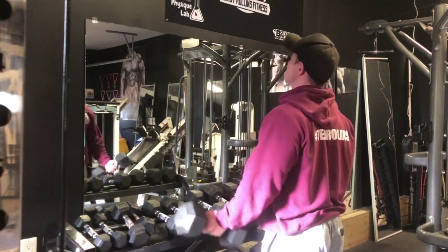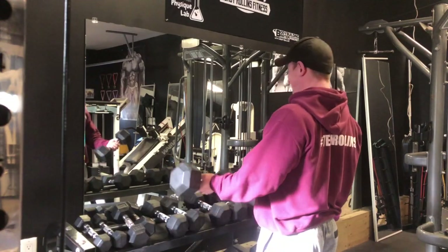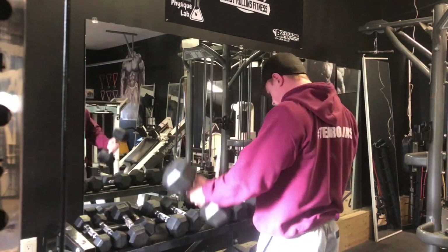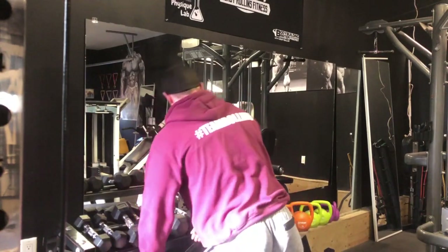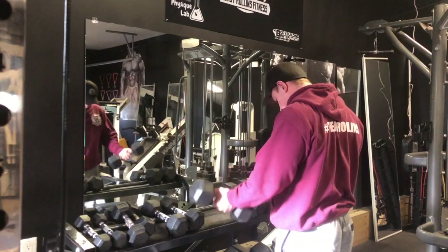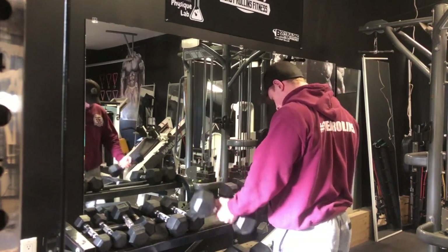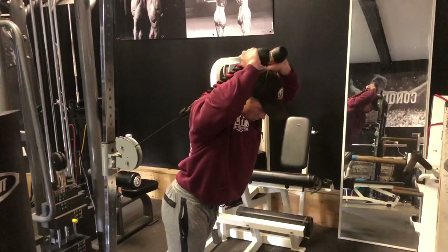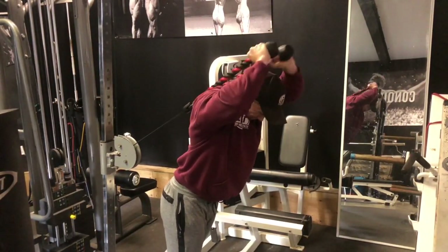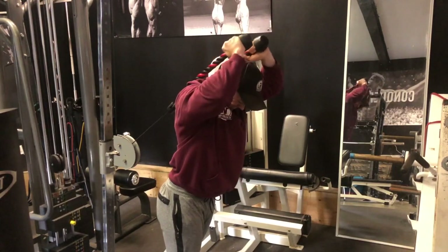We did just standard dumbbell curls, both arms at the same time, nothing fancy. Once I hit pretty much failure, I grabbed lighter dumbbells to really burn the biceps out to finish — took those to failure as well. Same with the rope overhead extension: standard 10 to 12 reps, then dropping the load and doing a drop set to finish off per arm.